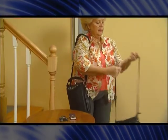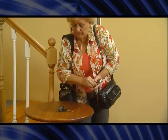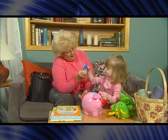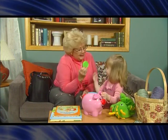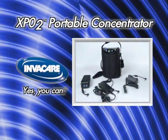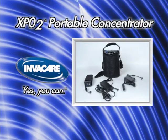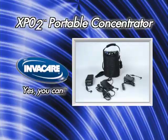We hope this video has helped you gain a better understanding of the Invacare XPO2 Portable Oxygen Concentrator. If you have any further questions, check your owner's manual or call your oxygen provider. The Invacare XPO2 will provide you with the options you need to care for your respiratory health.